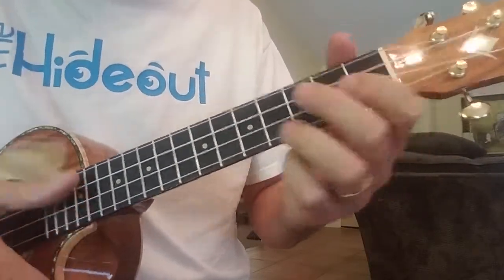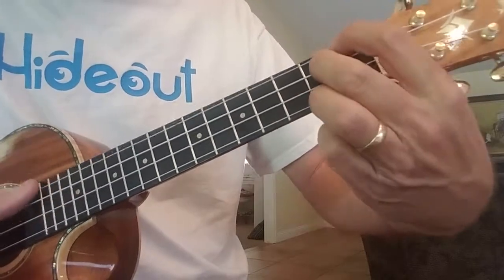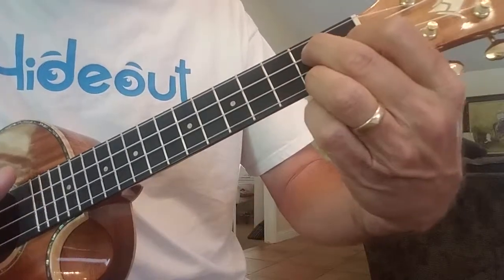So the strum for Buttercup — the chords that we're playing are going to be C, E7 to the F, and then to a G7.